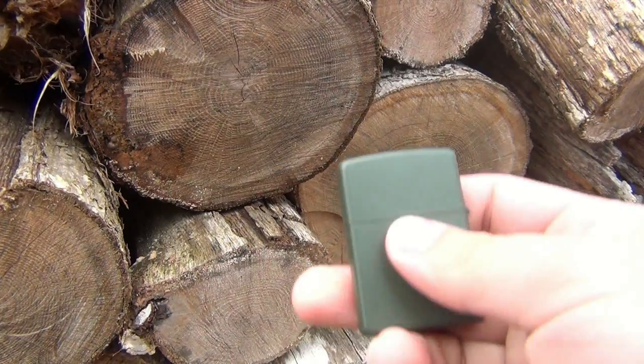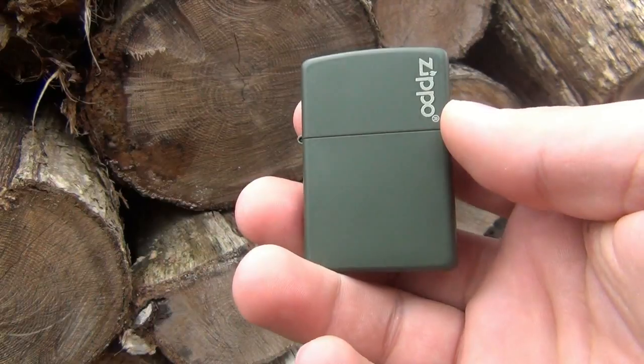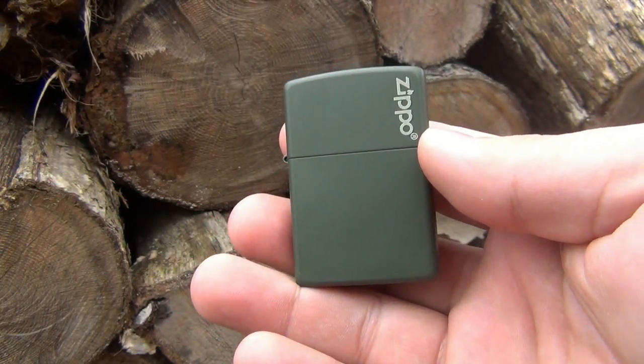I like the matte Zippos a lot. One of my favorite ones is the white one - you guys have seen it, I carried that for a little while and did a Zippo trick video with it. It's one of my favorite EDC Zippos, it was before I got the 35 replica.